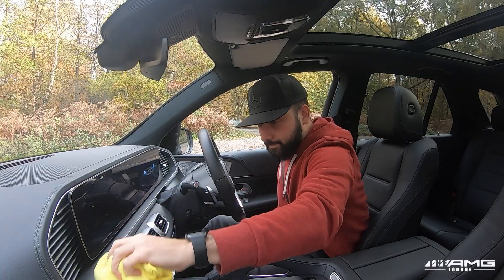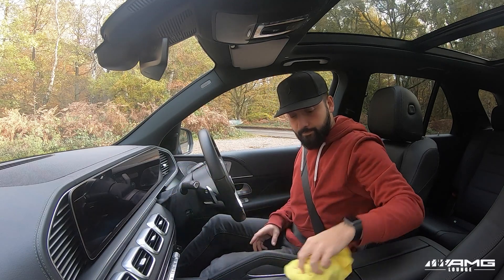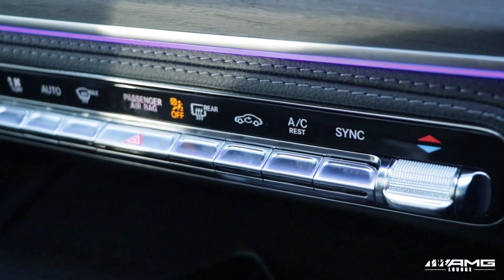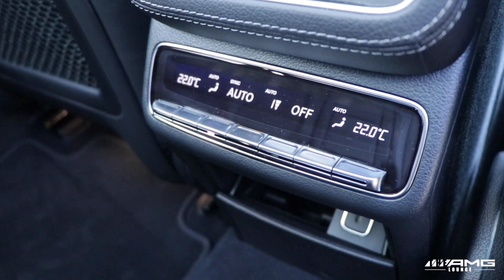A word of advice: if you're anything like me, make sure you're carrying a microfiber cloth at all times. As this is the 350d, seven seats come as standard. You've got climate control for the driver and passenger, and at the back there's independent climate control for rear passengers too, so everyone can adjust their temperature individually.